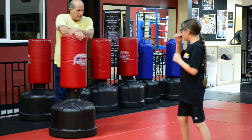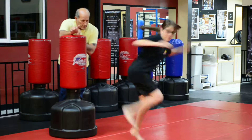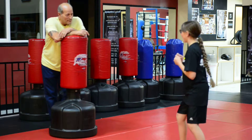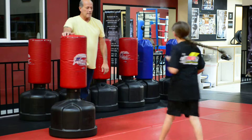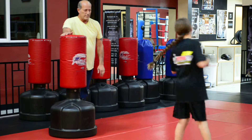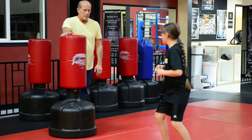Now, right from there, put the weight on your right foot, jump in, and go. That one wasn't bad. Wasn't enough forward momentum, right? You're too close.